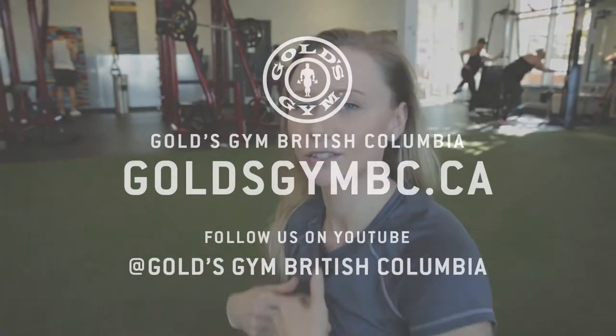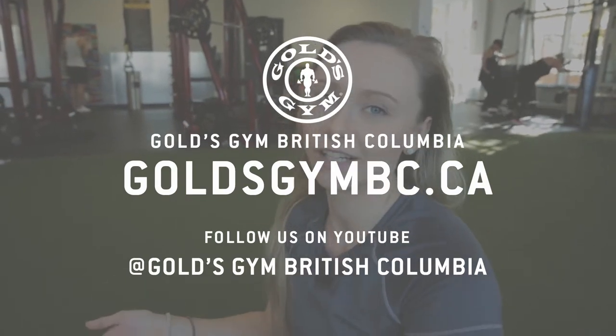So that was hexagon press to target the center of your chest. I'm Courtney at Goals Gym Langley.